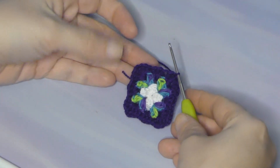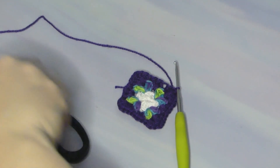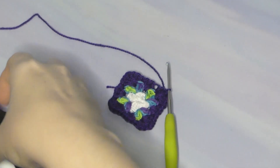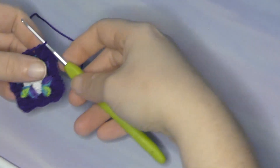Now leave a long enough piece of thread so that you can sew your earring hook on. I also put a bead on the top — you don't need beads if you don't have them or don't want to use them, they're cute with or without. But you do need to leave that thread long enough so you can attach the hook — that's the important part.